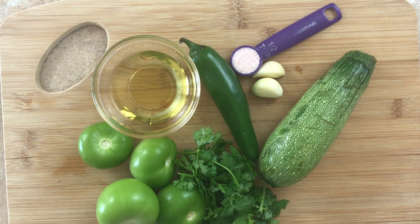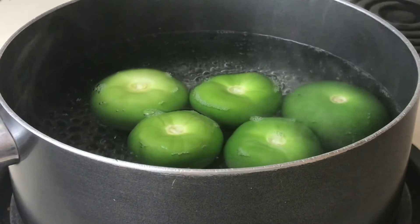For this recipe you'll need one squash, two garlic cloves, half a teaspoon of salt, one jalapeño pepper, two tablespoons of oil, five to six tomatillos or 150 grams, and a handful of cilantro.